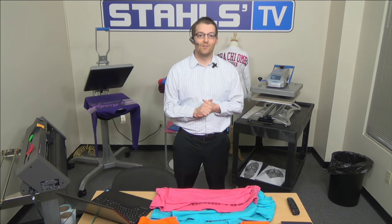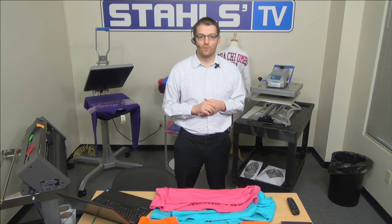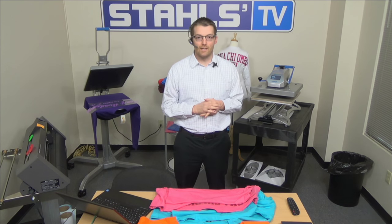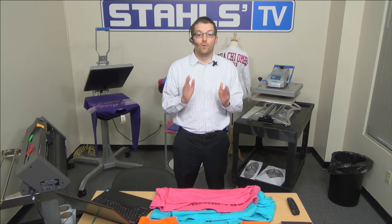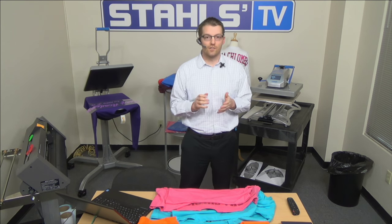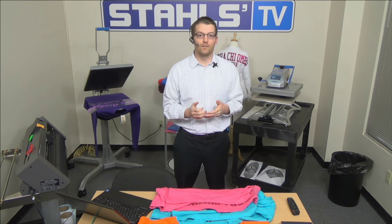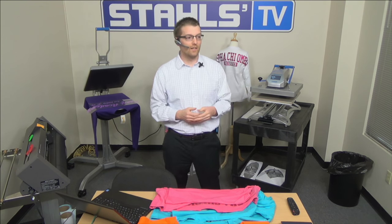Good afternoon everybody and welcome to this Stahls TV session all about heat printing and profiting with billboard crews. This is one of the most profitable garments that you can be decorating right now in your business, and we're going to teach you exactly how. We have a very exciting Stahls TV session today. I'm Josh Ellsworth with Stahls TV, your presenter.